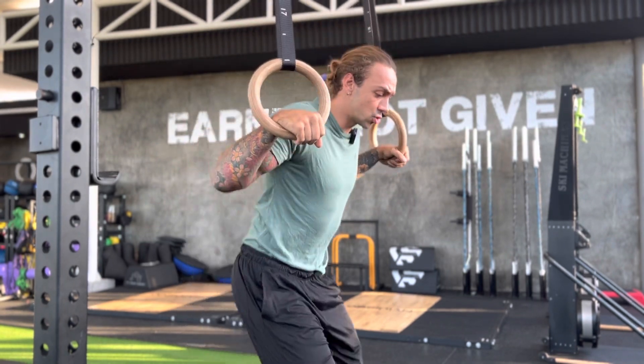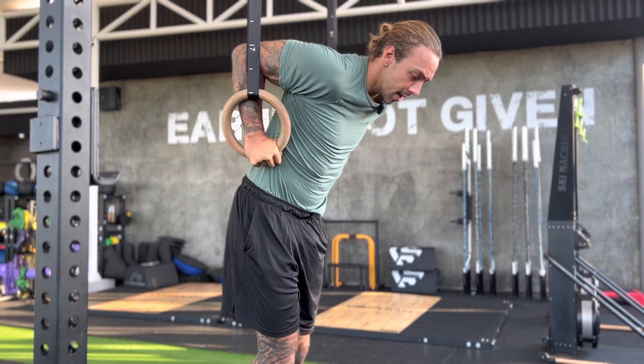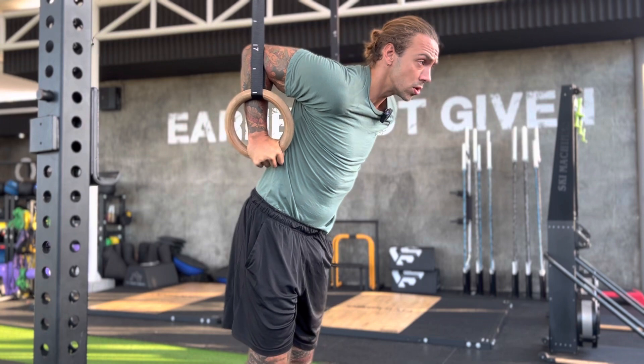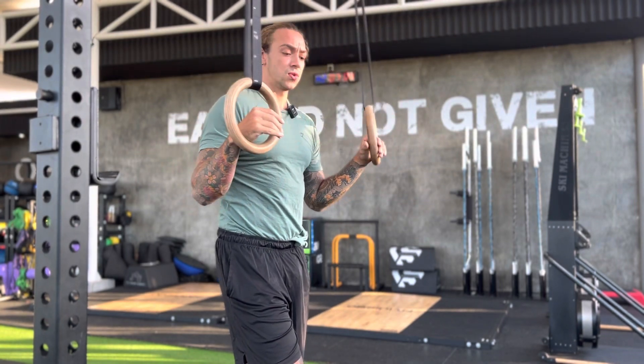You're going to do the same thing — jump up, hold it, go as low as you can safely without any pain, pulling your shoulder blades back. That's going to be ring isos.